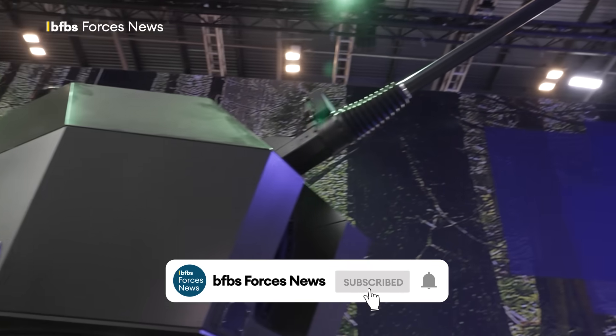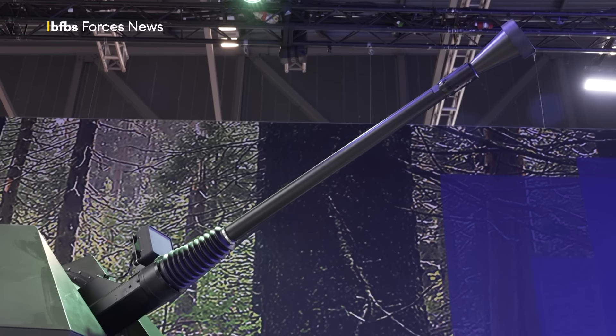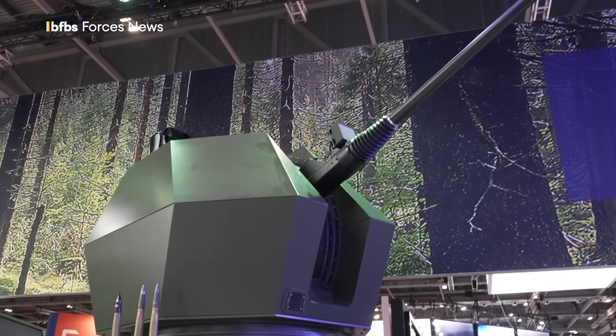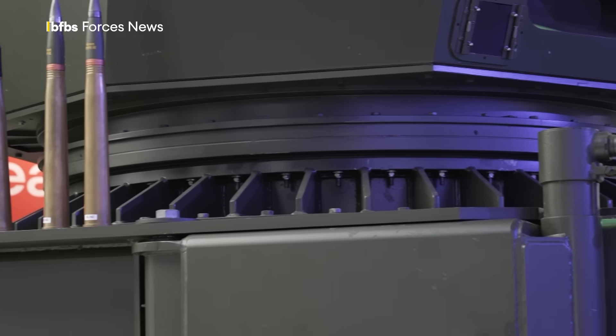We wanted to find a solution that bridges the gap between missile air defense and counter-UAS. Our solution is the Trident Mark II. When you see the turret, you see some similarity with our famous Mark IV 40mm naval gun. It's a very similar gun, which means synergies between munitions and so on.